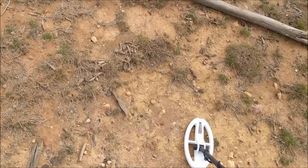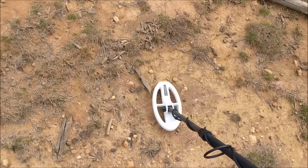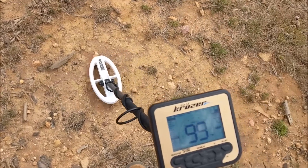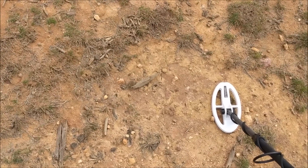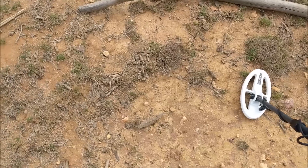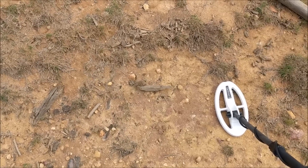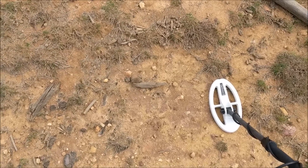Where the threshold drops and then you get a signal — that's just a hot rock; you can pretty much ignore those. On the ID it's coming up 99, which is what a hot rock reads — really high or very low. It's safe to ignore that, but where it's not safe is if there's a little nugget under that hot rock at depth — it's probably not going to see it. So if it's a hot rock on the surface, just kick it out of the way and recheck.